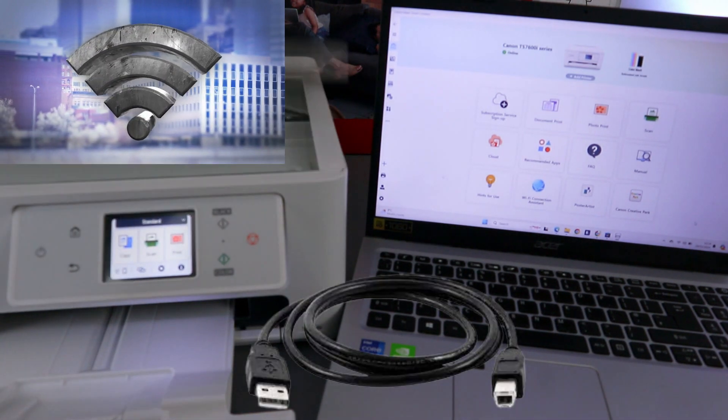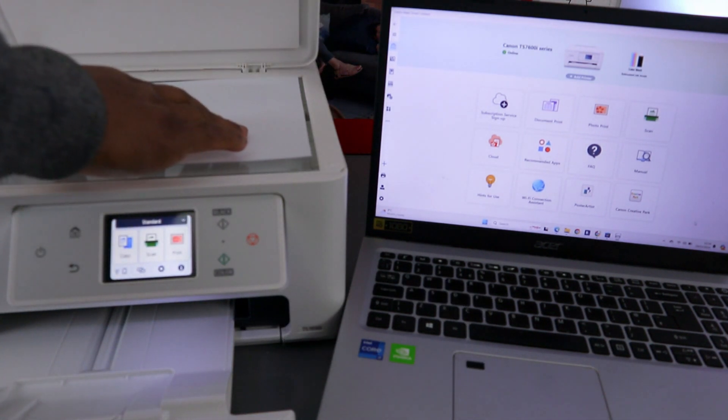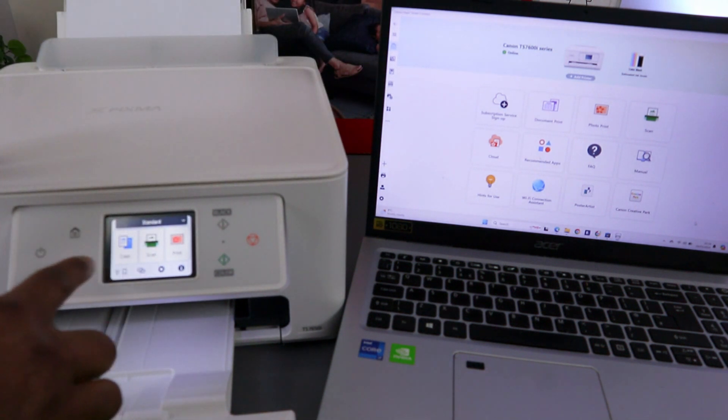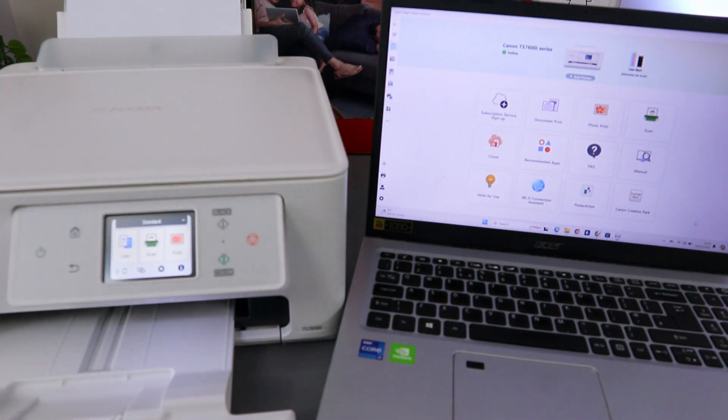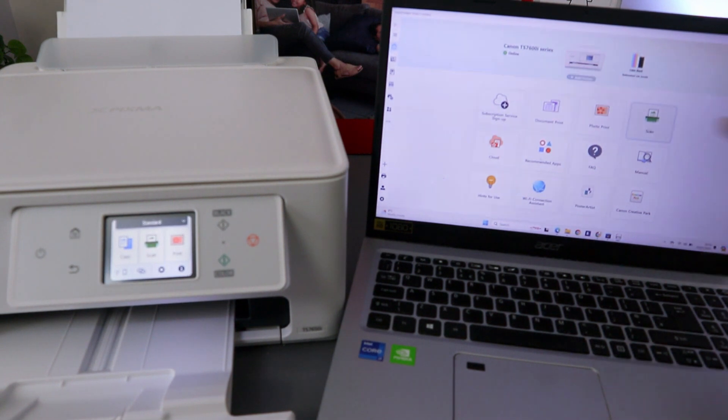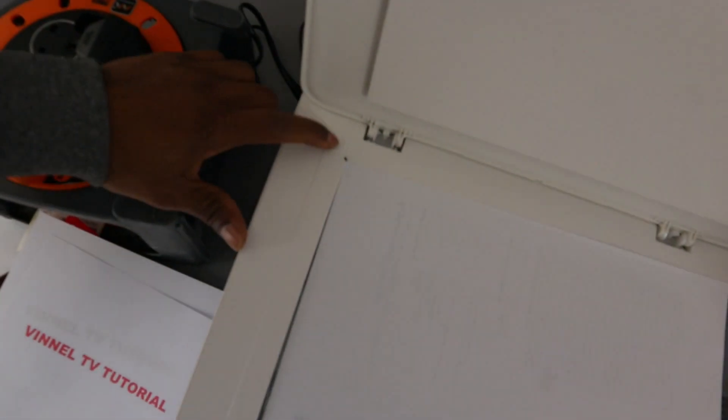So this printer and laptop are both connected together. To scan your document, you need to open up the scanner and place the document you want to scan. You can select the scan function from the printer touchscreen, or you can also select the scan function from your laptop. To do the scan from the laptop, you select Scan.